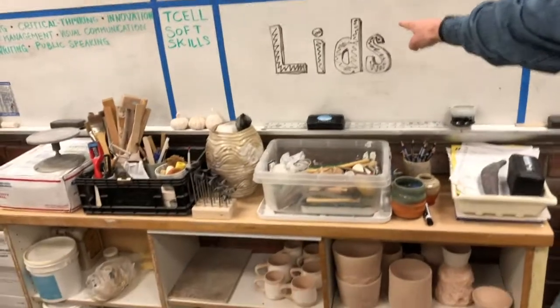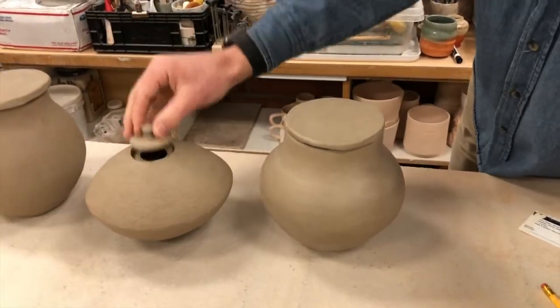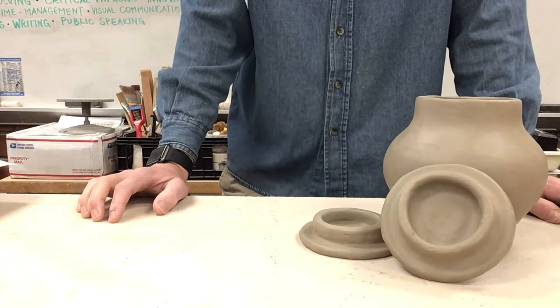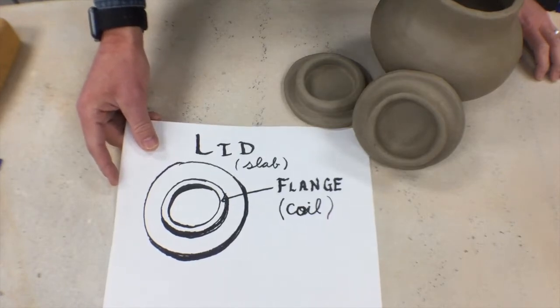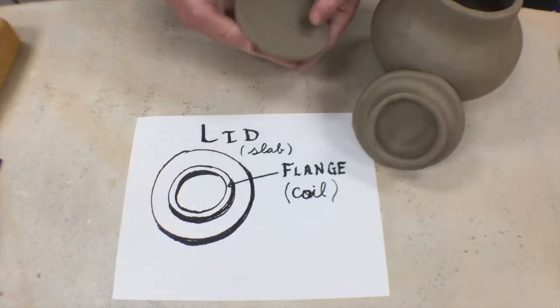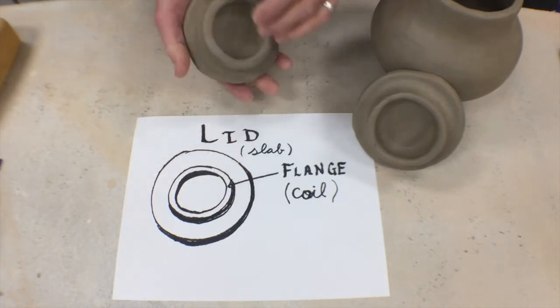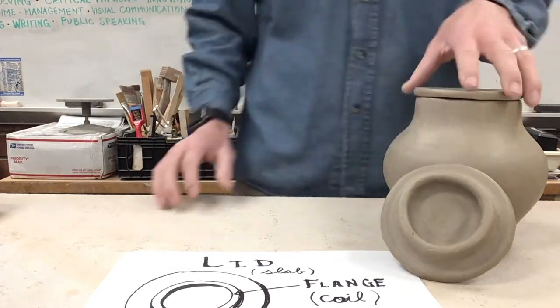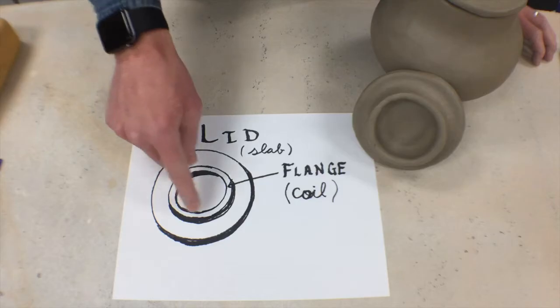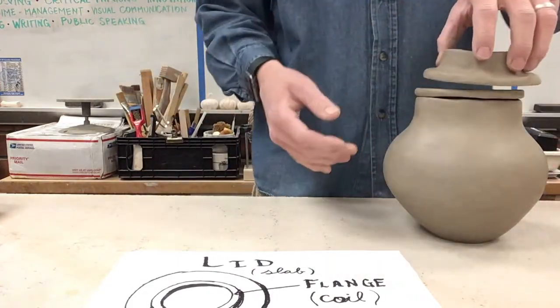Hey, it's Mr. E. I got a demo for you today — something to add on top of your knowledge of pinching, coiling, and slabs. Today we're going to learn how to make lids, something to add on top of your jars to give them a nice finished quality and keep things nice and tight. One of the simplest types of lids is composed of the top portion — the lid itself — and a flange, which locks the lid into place so it stays put on top of a jar. The lid is typically made with a slab and the flange is made with a coil.